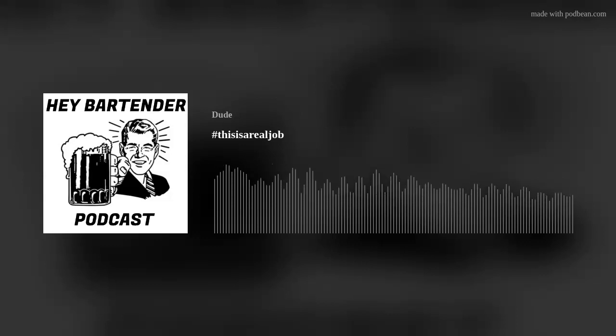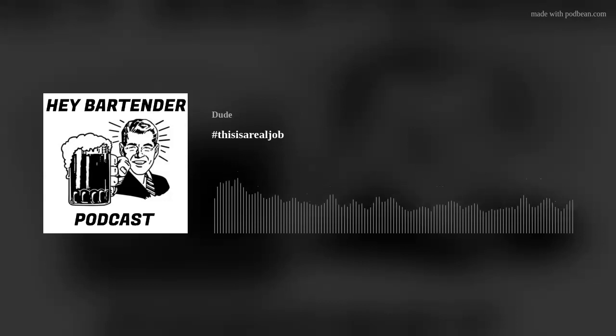Welcome back to the Hey Bartender podcast quick shot episode. I know, guys and girls — gotta address everybody — and all the other people: guys, girls, potatoes. There's too big of a list. Everybody.